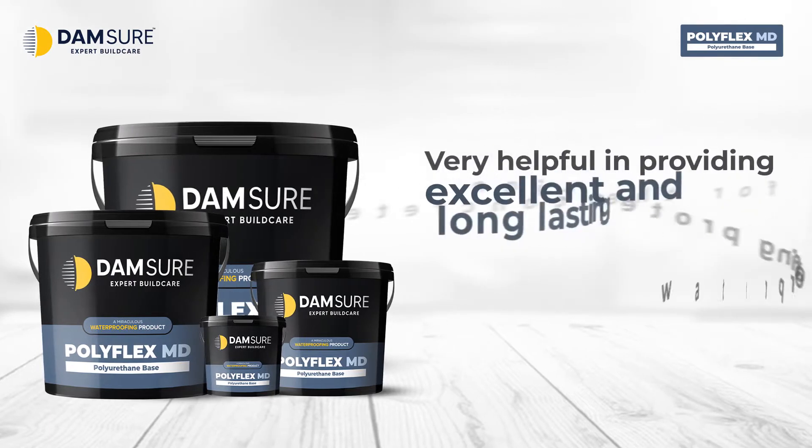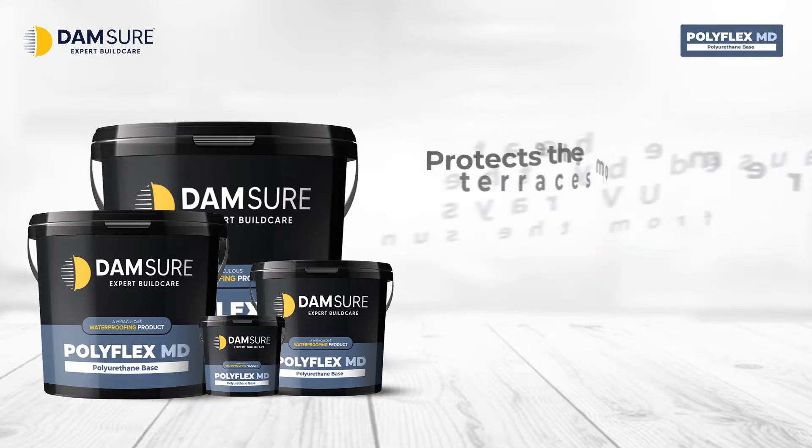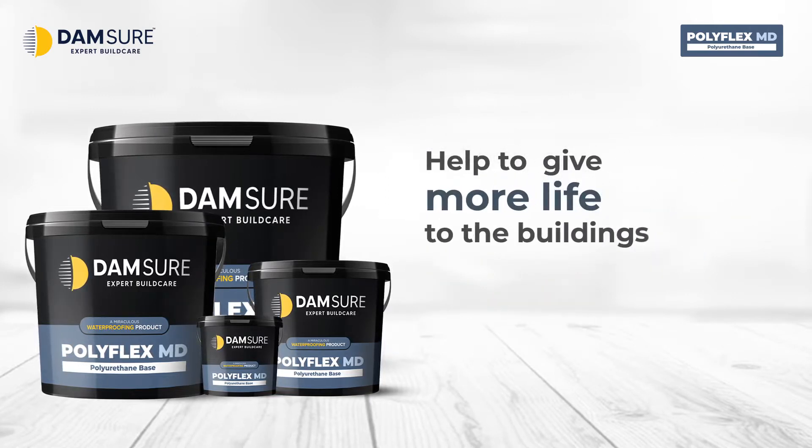This product is very helpful in providing excellent and long lasting waterproofing protection for concrete and also protects terraces from the extreme heat caused by UV rays from the sun. It will also help to give more life to buildings.